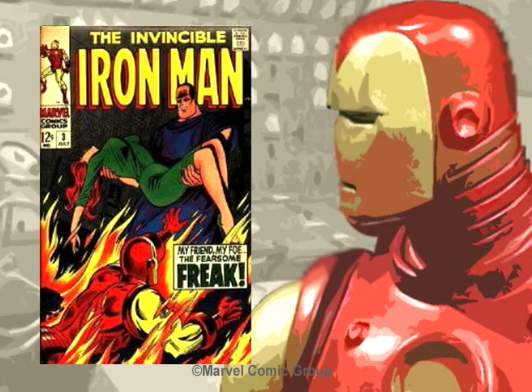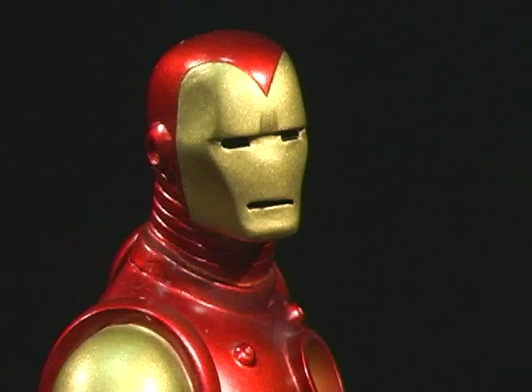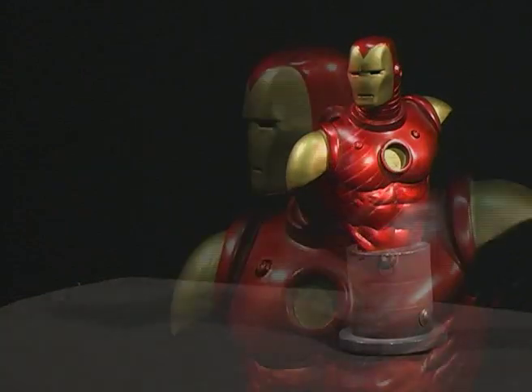The Silver Age armor was revised and modified a few more times until the Model 5, which debuted in issue number 3 of Iron Man. This was the version that lasted for many years in the comics, and there are two busts of this armor. The first was released in 1999 and was sculpted by Randy Bowen. This one was limited to 2,000 pieces and was number 15 in the mini bust series.